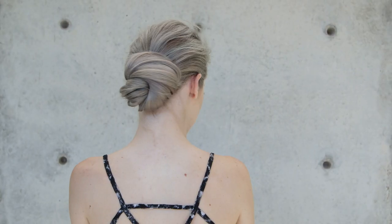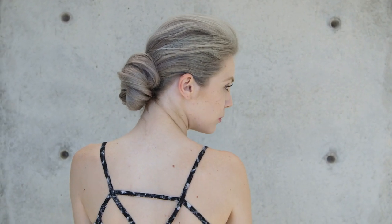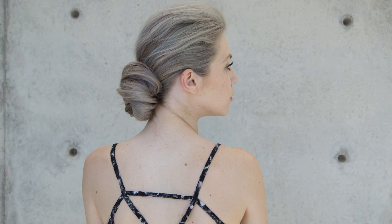Hi everyone, this is Jenny Strebe with Confessions of a Hairstylist. I'm so excited because the other week I got the privilege to work at New York Fashion Week with a team of Label M products. It was so amazing, and what I want to show you guys today is a look inspired by the Chris Galinas Low Textured Knot. So let's go ahead and get started.